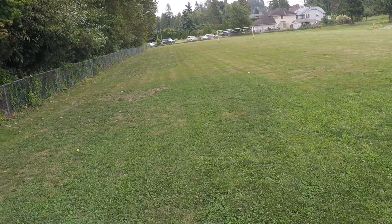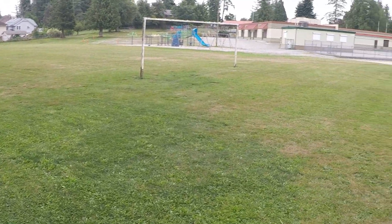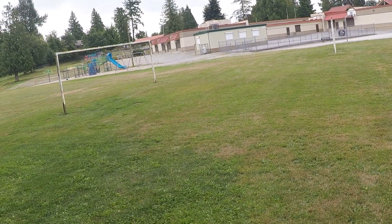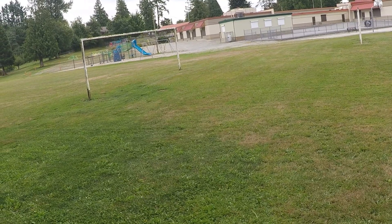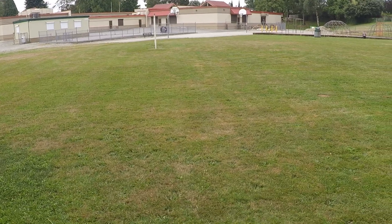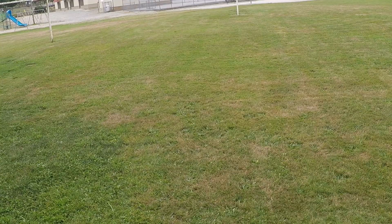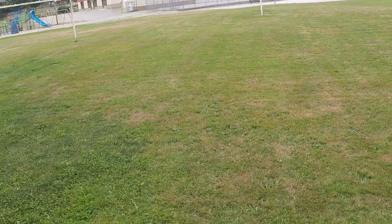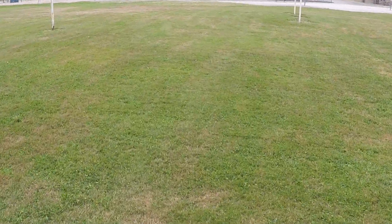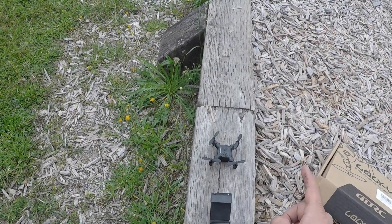I hit the wrong button there so I had to take control of it again. It seems to be doing a little bit better with the range now. I'm gonna put it back in third — seems to respond better in the wind. It's auto-landing again. We're only about 25-30 feet away from it at the most — that's pretty pathetic.